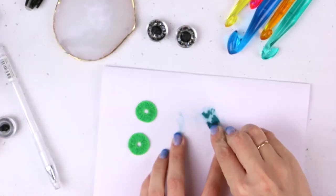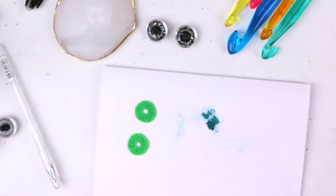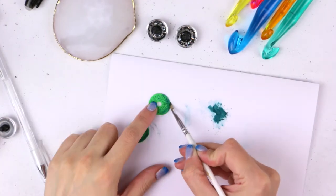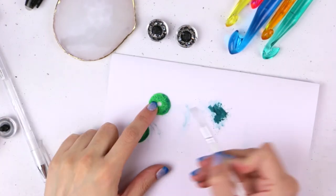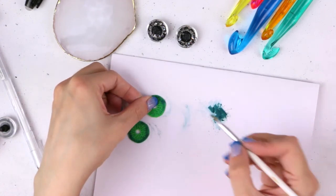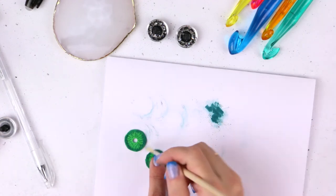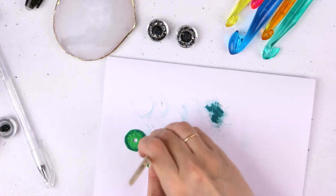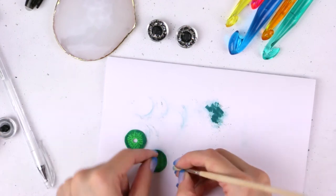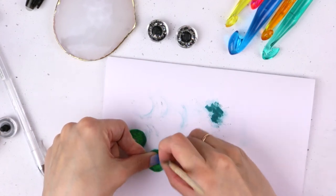I made a powder from dark colored chalk pastel and used a soft brush to apply it on the outer edge of the iris. Then I used a rough bristle brush to blend. Any brush with rough and small bristles is good for this kind of blending — you can use your old toothbrush.